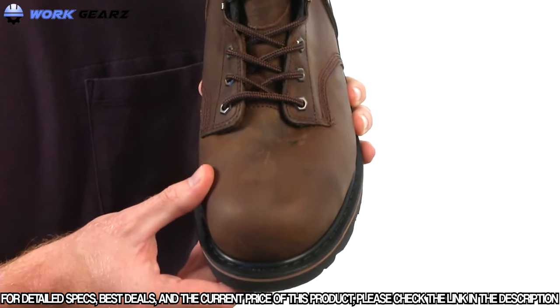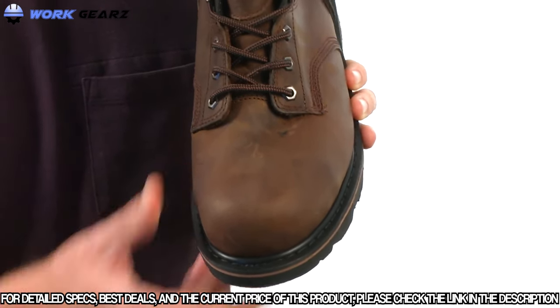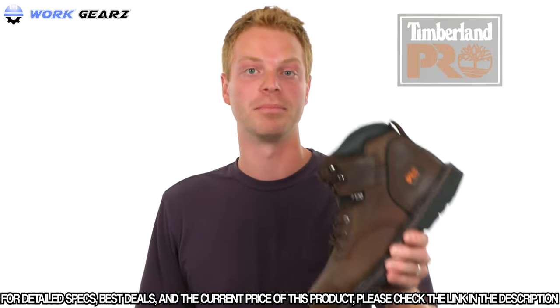The Pit Boss also has a steel safety toe for a superior fit, added durability, and protection all day long. If you're looking to be a boss on your job site, make sure you check out the Timberland Pro Pit Boss work boot.